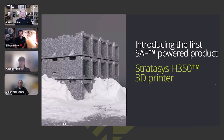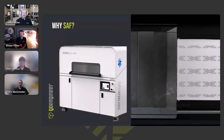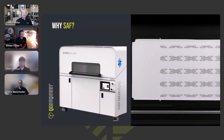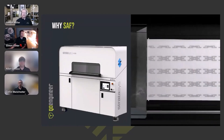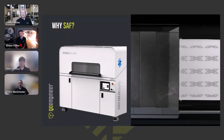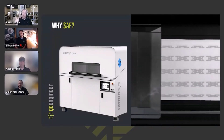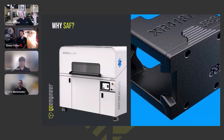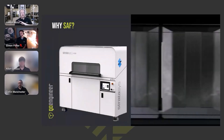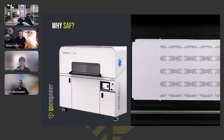SAF stands for Selective Absorption Fusion on the Stratasys H350 printer. It's a little bit different because it lays down a powdered nylon and then jets a high absorption fluid over top to create the shape of the part. Once that part is outlined, UV light comes over and cures it into that shape. The powder also becomes its support structure.